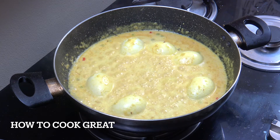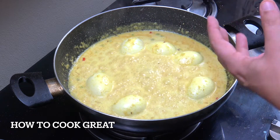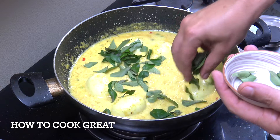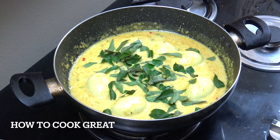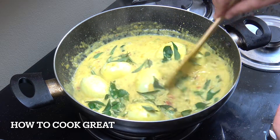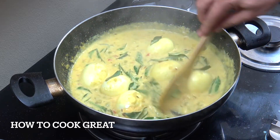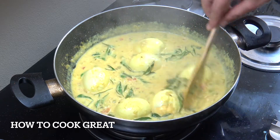We're done apart from one more thing. Off goes the heat - first of all check for salt level. Now I'm going to add some fresh curry leaves. You can add them at the beginning in the oil, but I like them just at the end on this one. If you can't get fresh curry leaves, which a lot of you can't judging by your comments, you could put some cilantro or coriander in there.